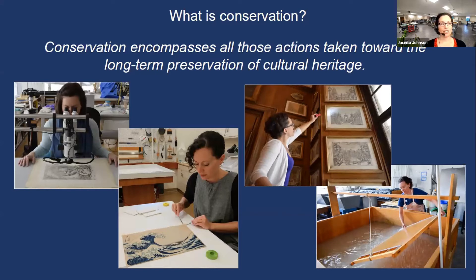We perform examination and treatment. In this picture on the far left, I'm using a microscope to look more closely at a print. Documentation involves a lot of things — we write reports describing the object and its condition, and we document objects photographically, especially when we perform treatments, taking a picture before treatment and again after.